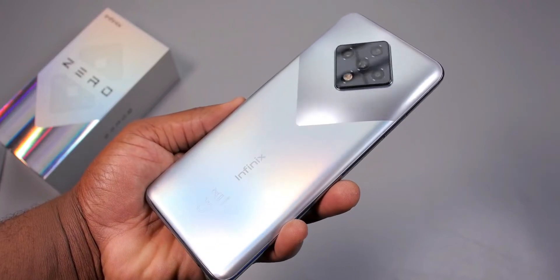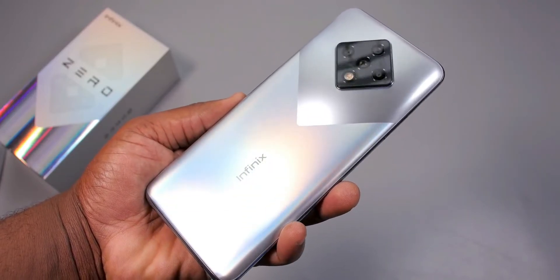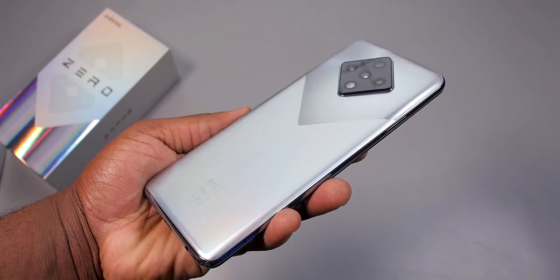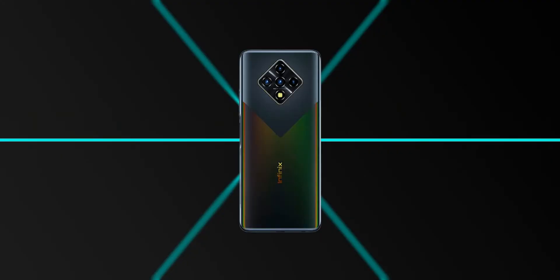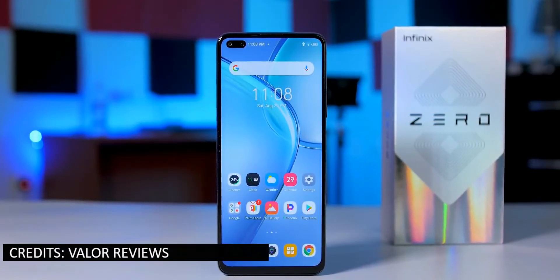The body is made up of plastic and the screen is made up of glass, which Infinix hasn't told us the protection of, but based on what I know and my track record with Infinix products, it won't be more than Corning Gorilla Glass 3. It comes in three colors: Silver Diamond, Black Diamond, and Green Diamond. I'd personally go for the Black Diamond because it looks a bit more low-key.